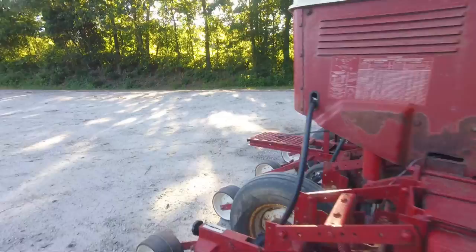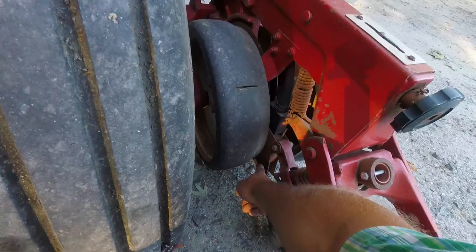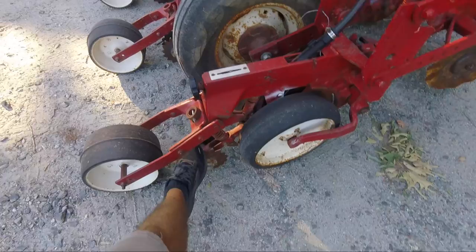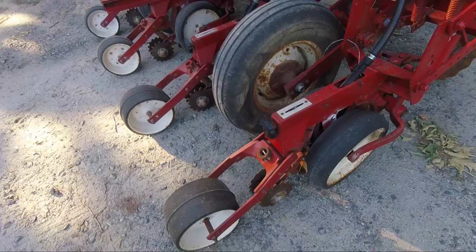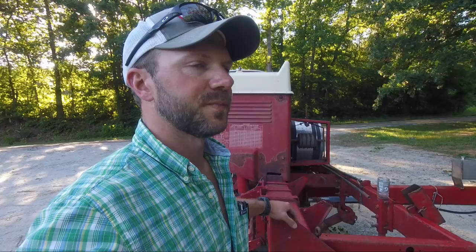It blows into a manifold and comes out these tubes that you can see running to the row units here. That same air pressure will blow the seeds out the shoe behind the double disc openers. Then the spike closers loosen the sidewall compaction and semi-close the trench. The press wheel gives you good seed-to-soil contact. It actually does a really good job of getting the seeds in the ground properly. Where it struggles is with singulation — you'll get some doubles and some erratic spacing